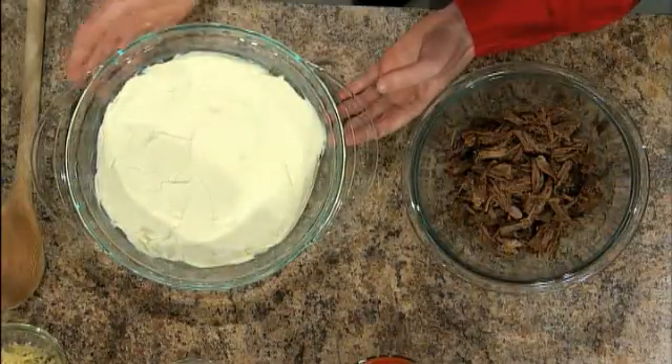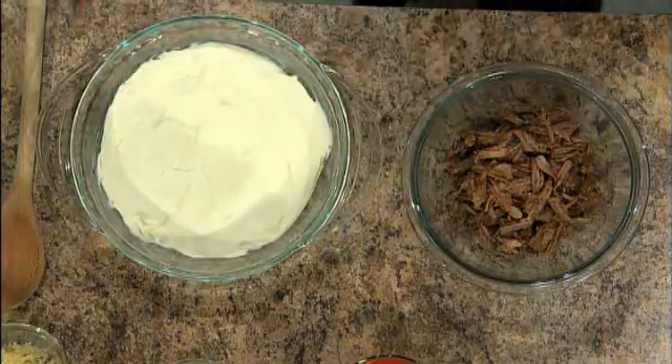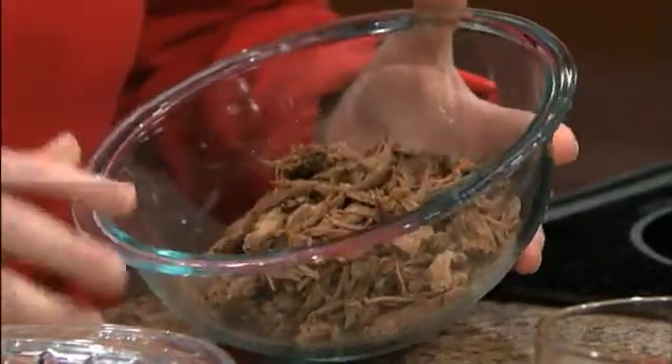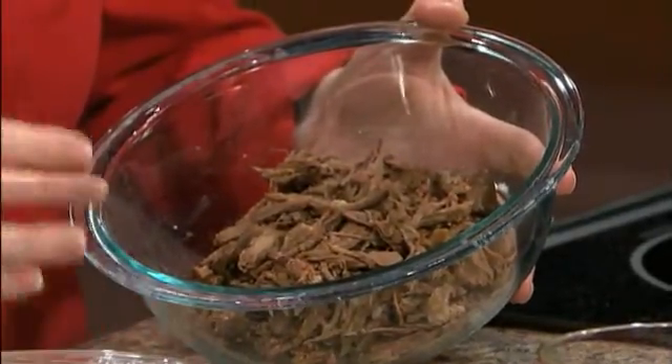We're starting off with some cream cheese — pulled that out earlier and softened it up, layered it nice and smooth in the bottom of a baking dish. You could use whatever you have at home. I've got some pot roast — already made pot roast picked up at the grocery store, which I went ahead and shredded. It's a really fast and easy way to bring it in. If you have leftover pot roast at home, you could definitely use that for this recipe.